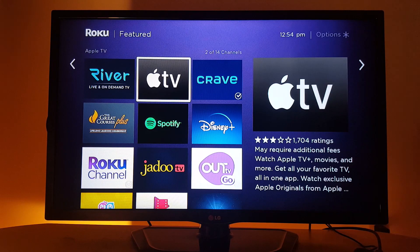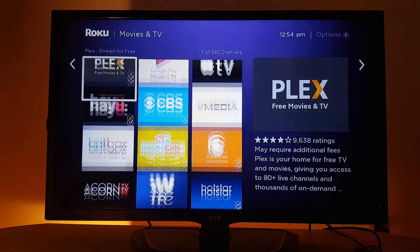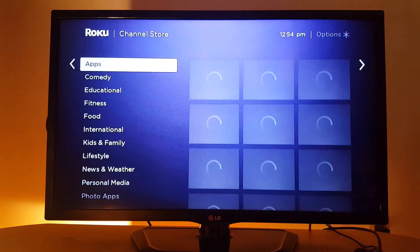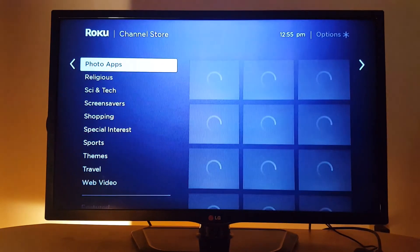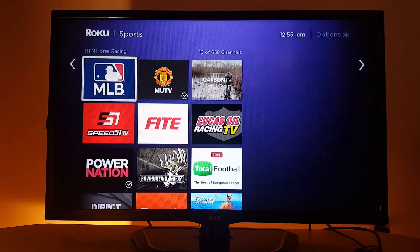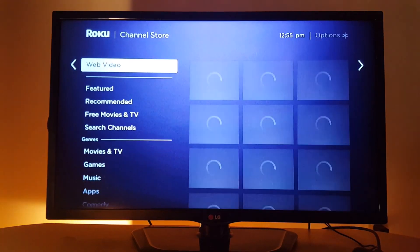The application is now added. You can scroll down to find other applications; go by category — for example, Movies shows all the movie apps, and Sports has a lot of applications as well. Some of them you have to pay for, like one featuring European football.